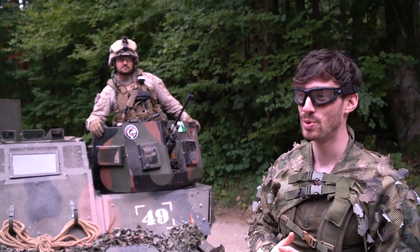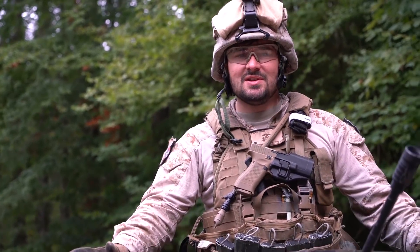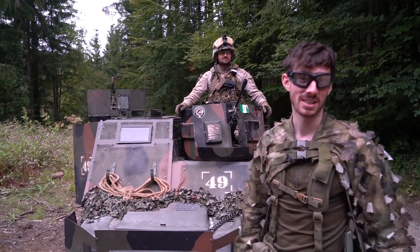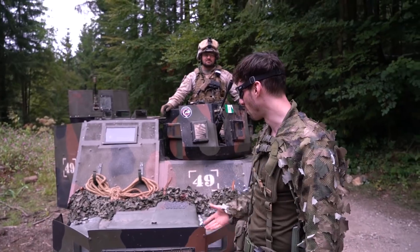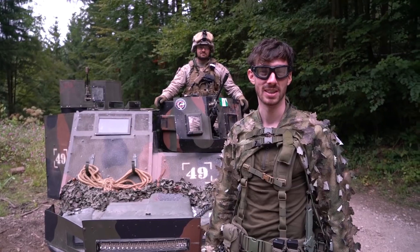That was the rundown of Sebastian's amphibious vehicle. The team website is ate-airsoft.de if you want to check it out and find more pictures. It's so cool to see what people can build with a lot of passion, especially in airsoft. Hope you guys enjoyed the video — see you in the next one.